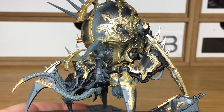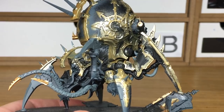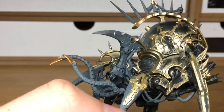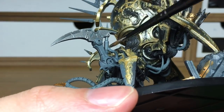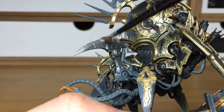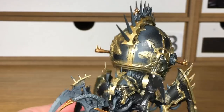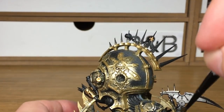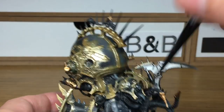Now we're going to be using Citadel Lead Belcher. That's going to do all the metallic sections: the spikes on the top, the tentacles, the spiky legs, and a few smaller details like the little bits of metallic tubing inside the fleshy tubing. I'm going to be painting all that with Lead Belcher. I'm using Lead Belcher because it's a slightly darker metallic — it still gives you the shine but it's not as gleaming and bright as the Model Air Chrome that I'd use on Loyalist miniatures.